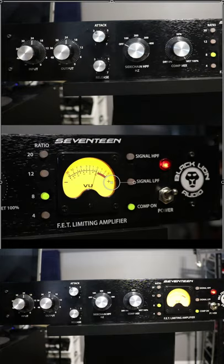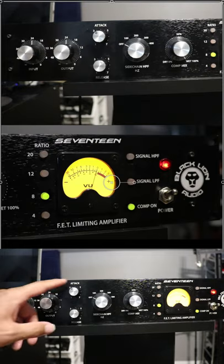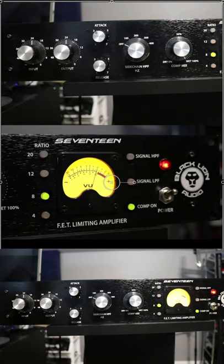Depending on what the gain reduction meter is doing, you want to adjust your input, output, attack, release, and ratio accordingly. If you want less compression, you're going to back off the input. If you want more compression, you're going to go up on the input.